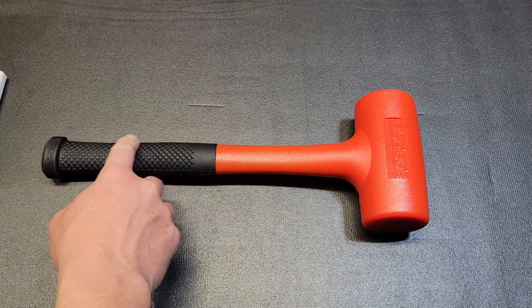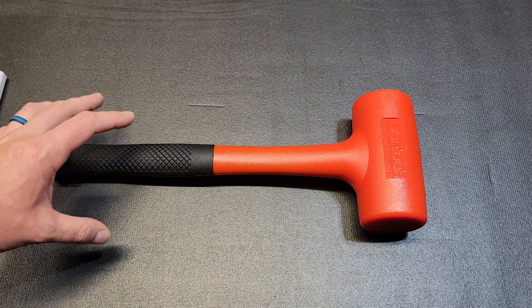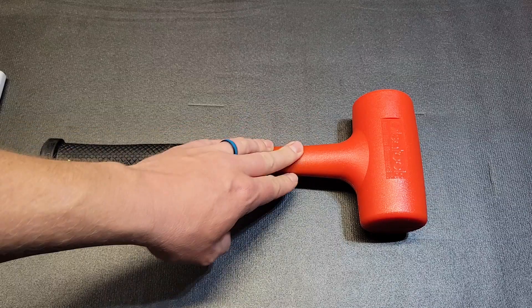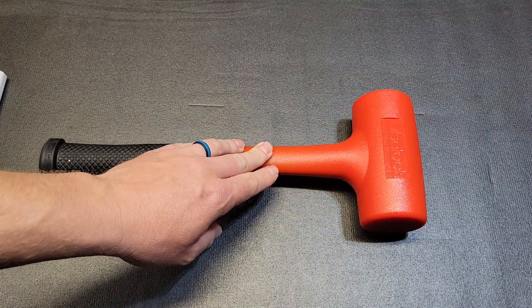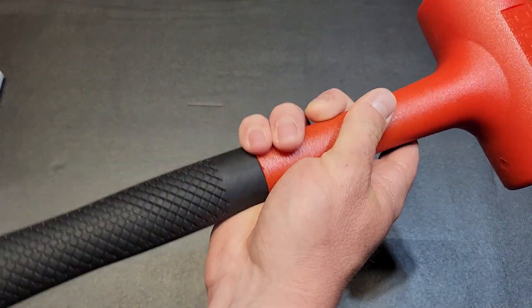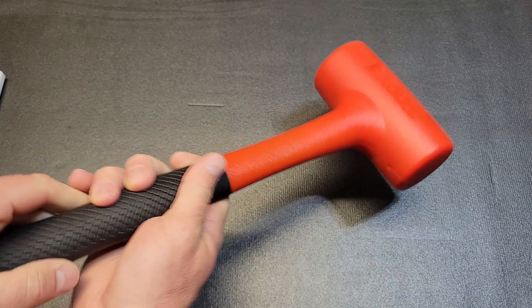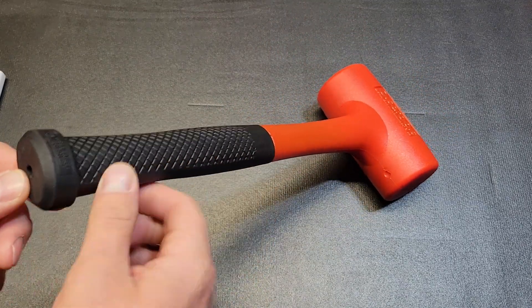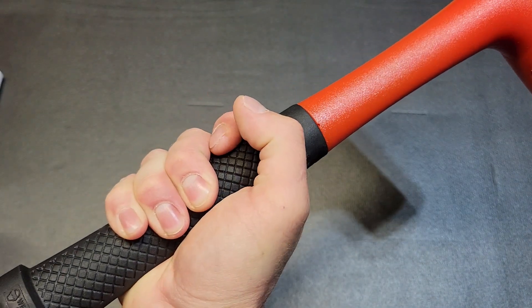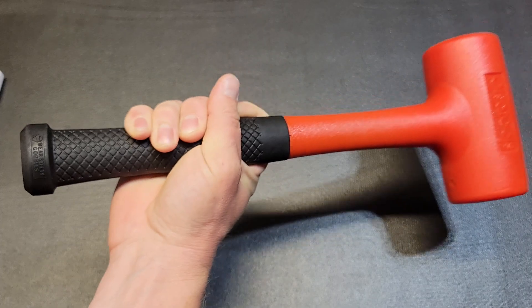At the bottom of the handle, instead of having like your cheaper dead blows with a square cut handle with sharp corners or a slippery rounded finish, this one has a rounded handle plus a rubberized diamond grip. It is very comfortable and being rubber it's got a lot better grip than the polyurethane, so that is a nice touch.